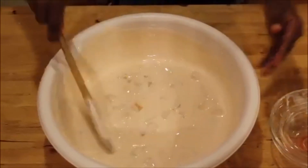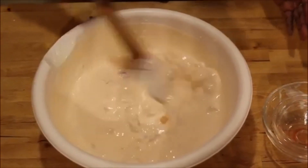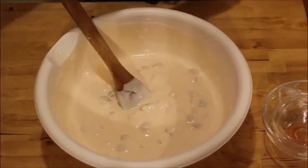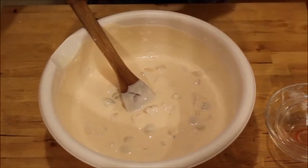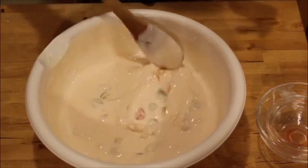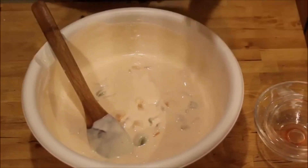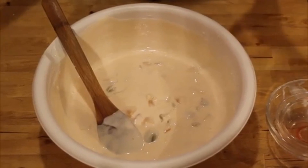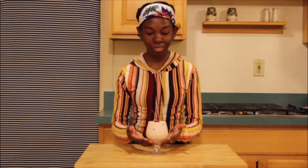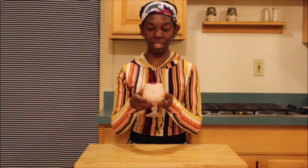Alright guys, it's done! I would recommend putting it in the fridge and letting it set for about an hour or two. So that's what I'm going to do, and when it's done I'll show you the final product. Here is my final product — this looks amazing, it set very nicely!